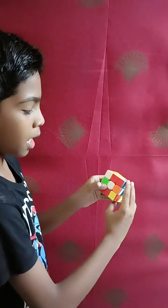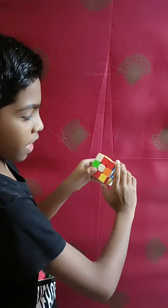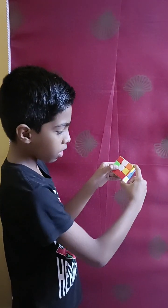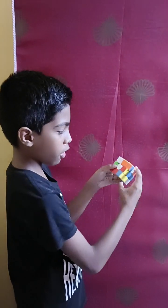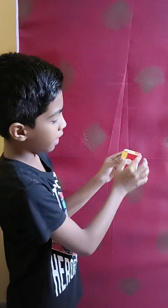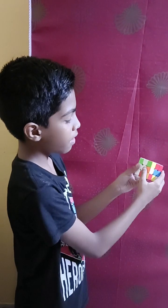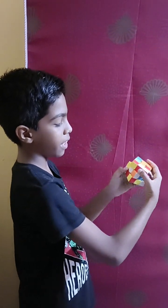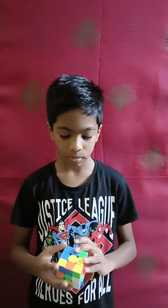The right hand algorithm goes: right side up, top to the left, right side down, and top to the right. You have to get this really fast to solve the cube faster. The left hand algorithm is: top to the left, top to the right side, then bring the left down, and then bring the top to the left side.